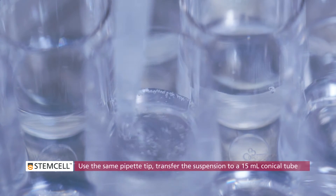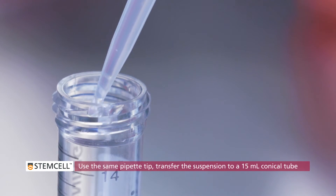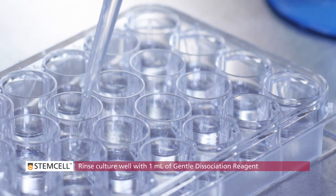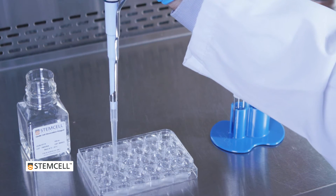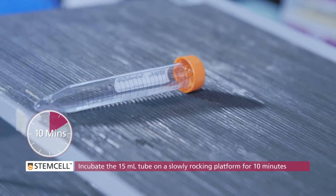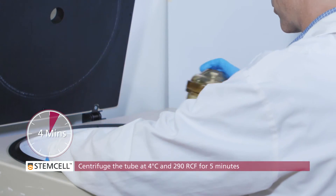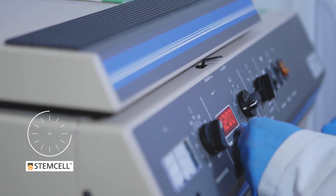Using the same pipette tip, transfer the suspension to a 15 milliliter conical tube. Rinse the culture well with an additional 1 milliliter of gentle cell dissociation reagent and add this to the tube. Incubate the 15 milliliter tube on a slowly rocking platform for 10 minutes at room temperature.